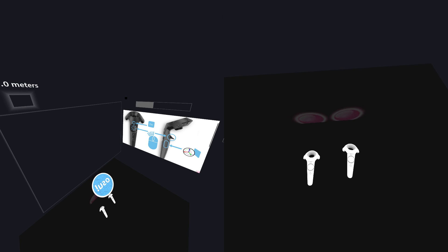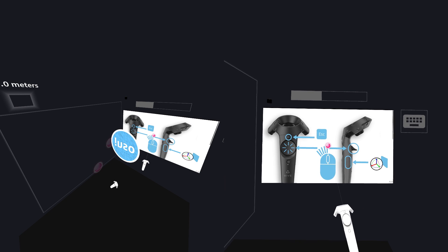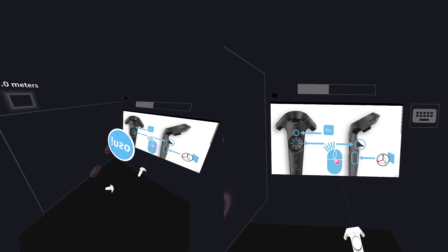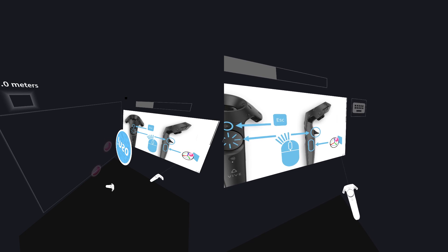Welcome! The first thing you are going to see is two screens. The one on the right with the tutorial on it is the window where you are going to select songs and change settings, while the one on the left is the playfield where the gameplay will happen.